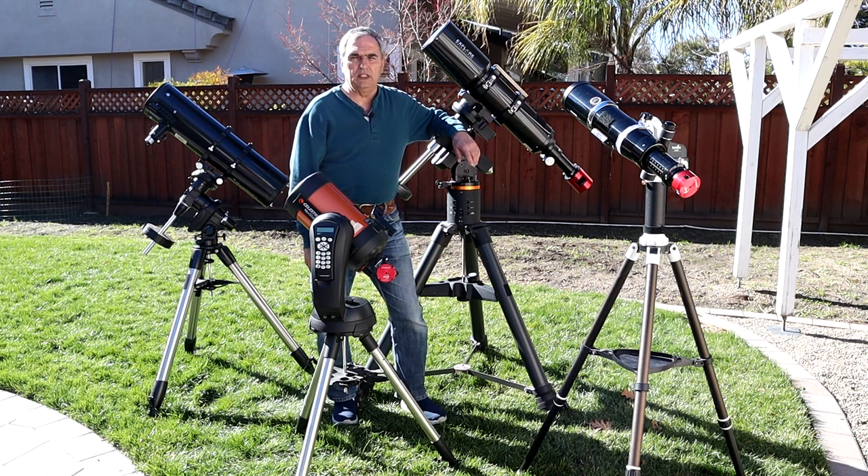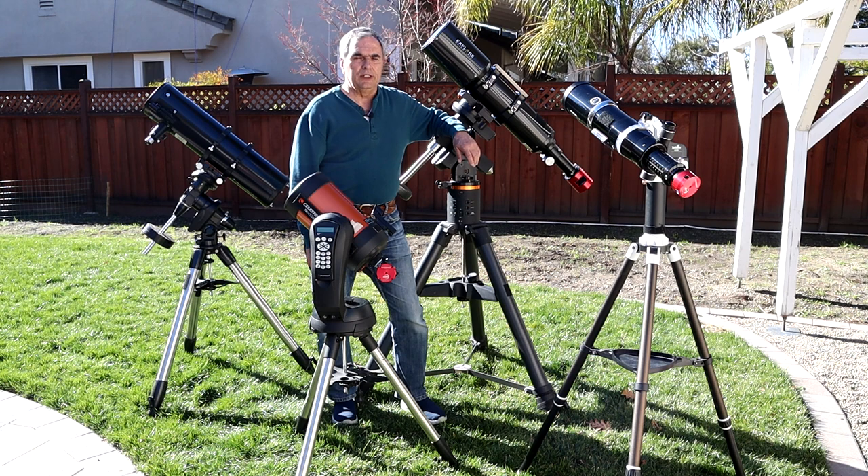If you're thinking of getting into Electronically Assisted Astronomy, or EAA for short, there are six essential pieces of equipment that you'll need.